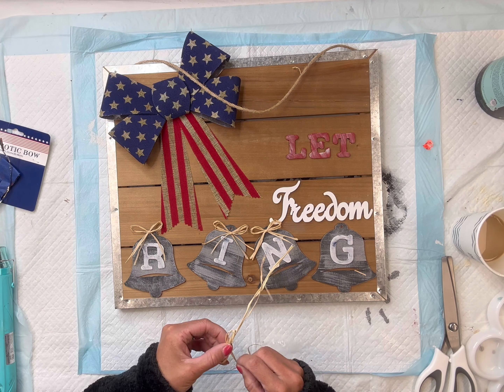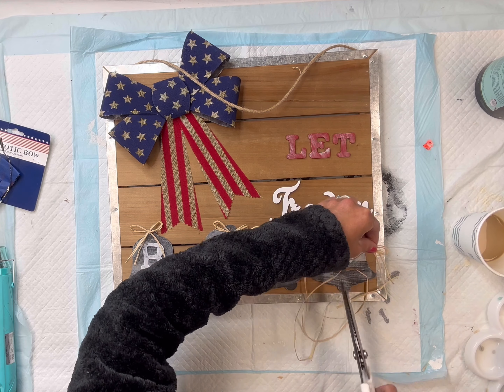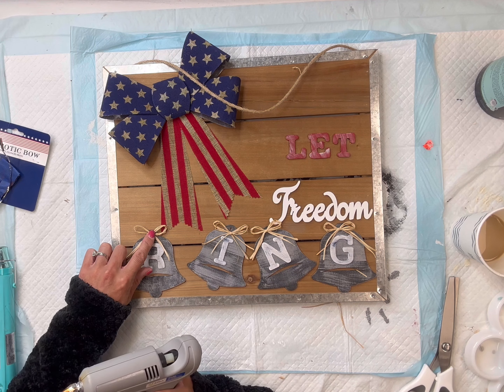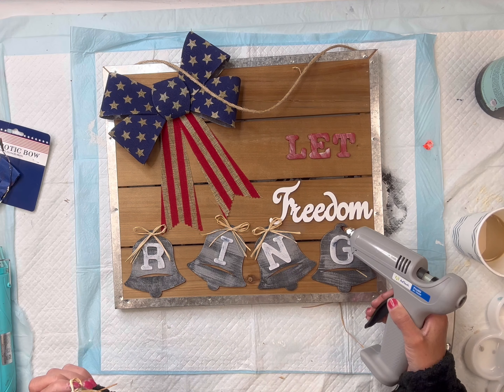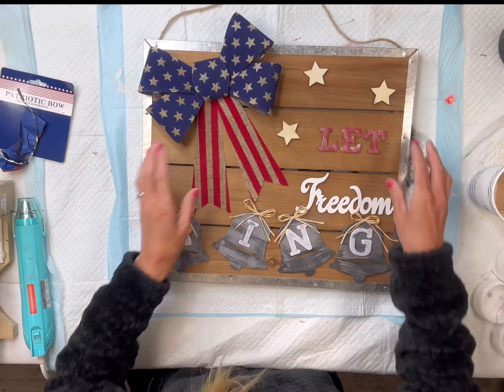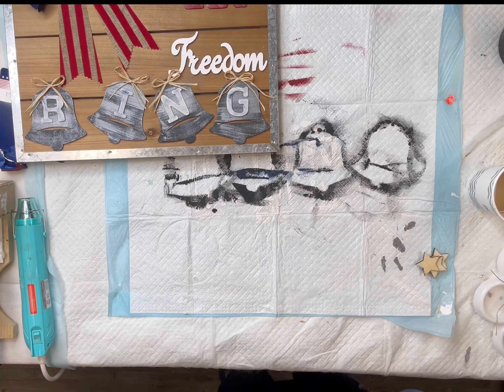I then took some raffia and made these tiny little bows, and I added one to the top of each bell. You can leave your tails longer if you'd like. I hot-glued them onto the top.